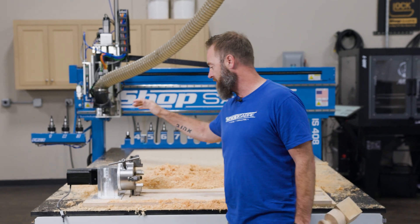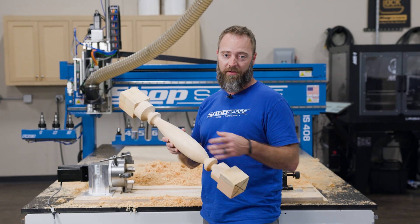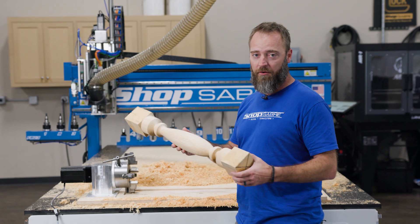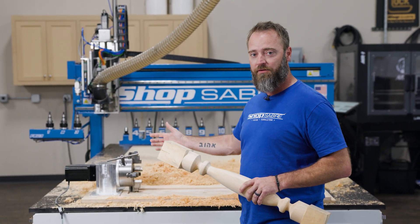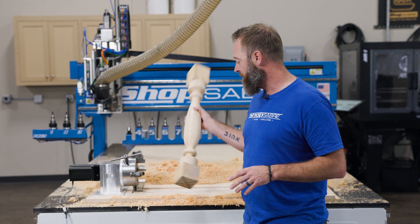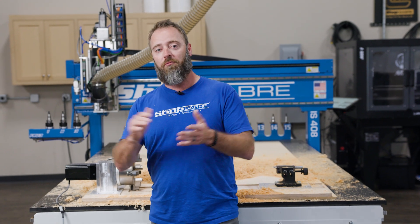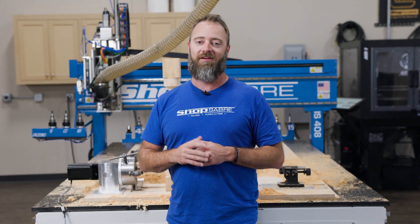One of the big advantages of a 4th axis like this — you could create something that has a rope in it, or if you wanted to engrave into it, or you're making a baseball bat and doing your own logo — you could do all that. With a lathe it's just going to spin and you can't stop it, but here you can do all sorts of applications. Really a pretty cool piece of equipment, and you saw how easy it was to set up. If you've got more questions, check us out at ShopSaver.com, subscribe to our YouTube channel, and follow us on Facebook and Instagram. Thanks for watching.